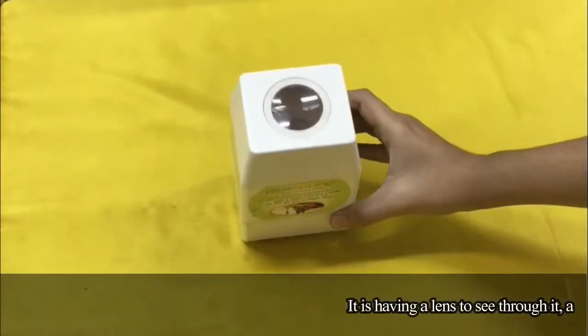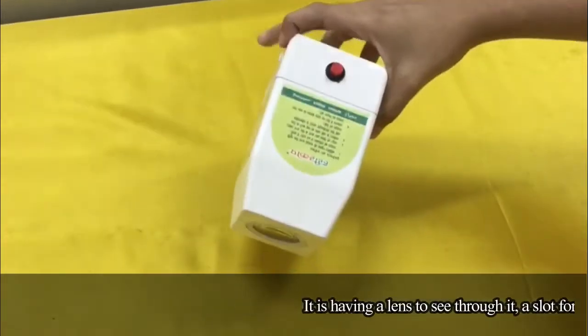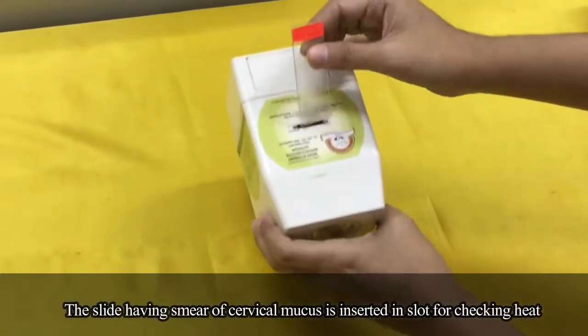It has a lens to see through it, a slot for the slide, and a switch to turn the light on or off. The slide having a smear of cervical mucus is inserted in the slot for checking heat.